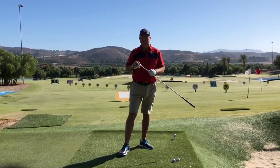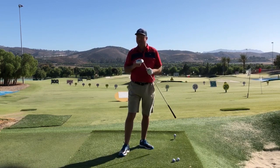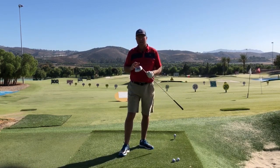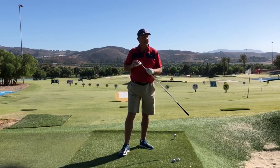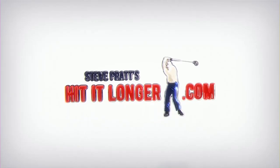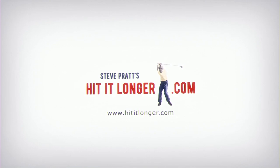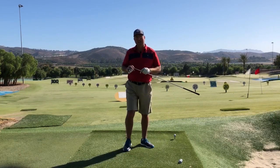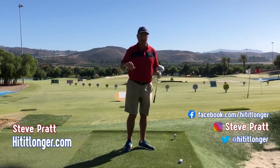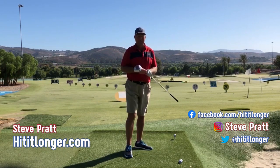Hey, so many golfers make a move called coming over the top. In this video, I'm going to define it and hopefully give you some tips that are going to get you out of it. This is Steve from HitItLonger.com and today we're going to talk about the horrible move called over the top.